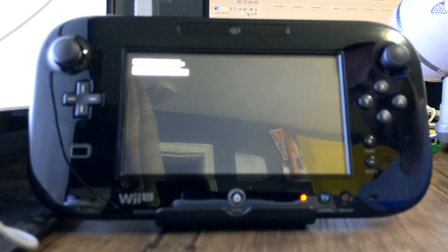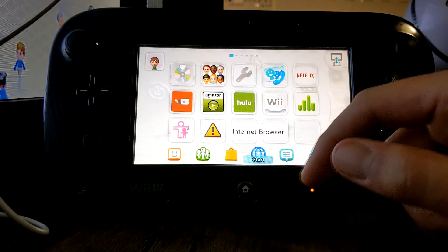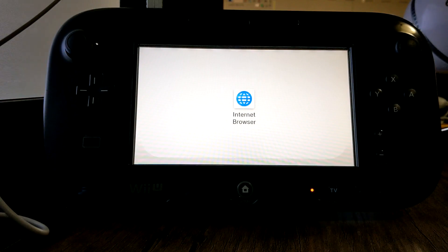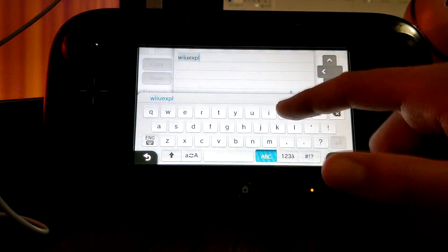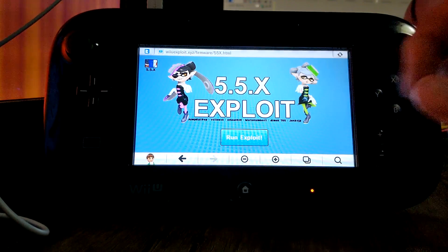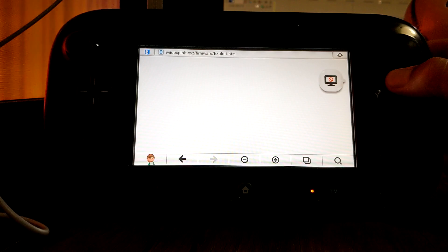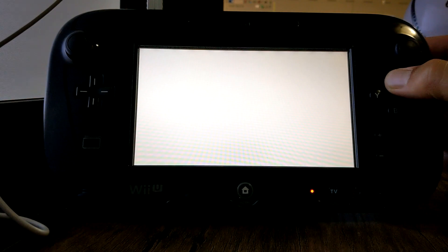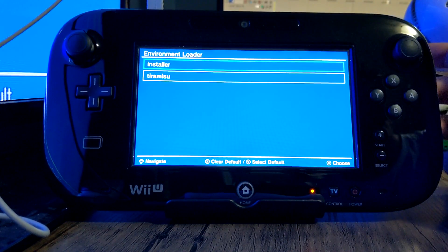The NAND dump can take a while — up to 10 minutes. When it's complete it will restart your console. It only took about five minutes for mine. Once the console has restarted, go back to the internet browser and go to the same URL, wiiu-exploit.xyz. This time, instead of holding B, you're going to hold X after pressing Run Exploit.